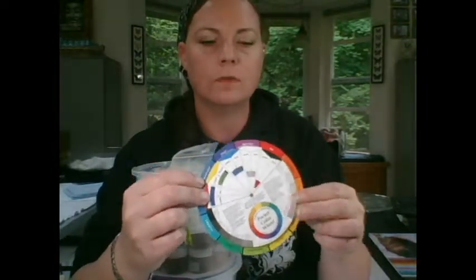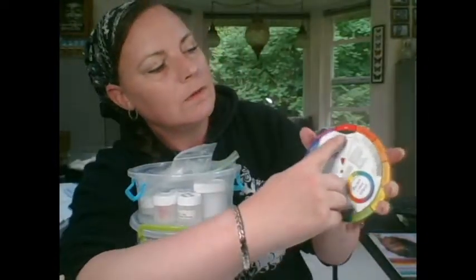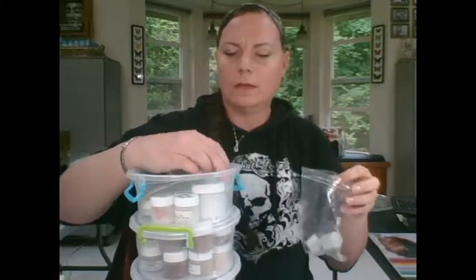One of the greatest things you can do with the color wheel when it comes to reborning: let's say you're doing a baby and the color is too red. What you would do is go from red to the opposite side of the color wheel — and there we have green. So you know you'd need to use green to tone down the red. Who would think, "Oh, it's too red, let me just slap some green on it"? It works. I'm telling you.